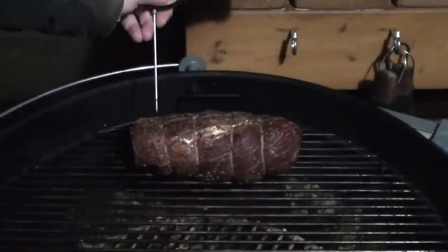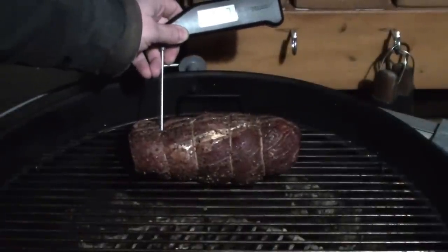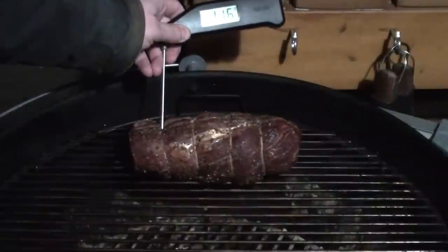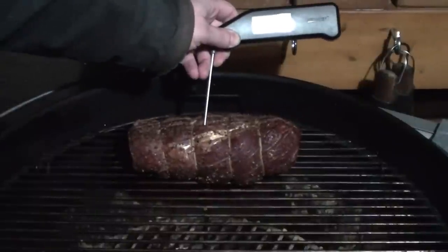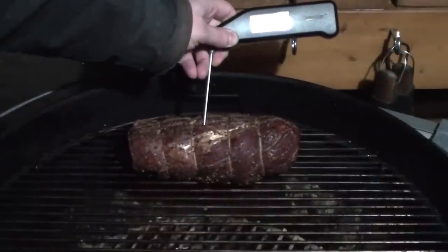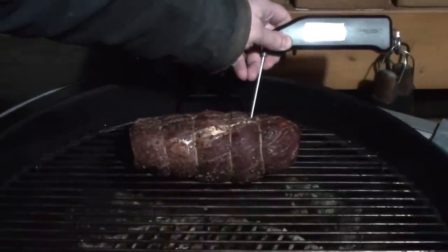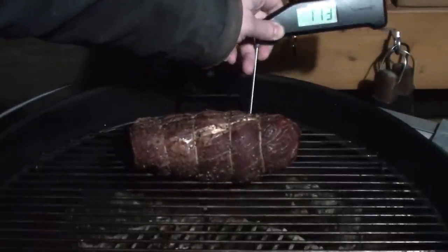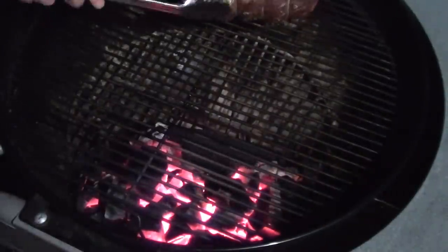After around half an hour, keep a close eye on the temperature and just keep checking it — 115 in the middle and 113 on the end. Once you have an internal temperature of 115 to 120 degrees, simply take the beef off and move to the sear.